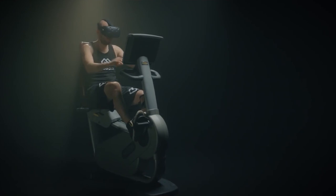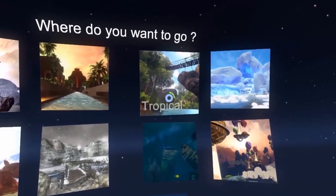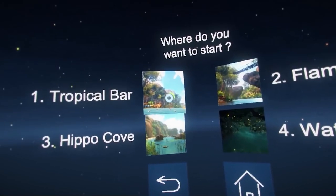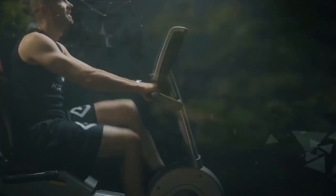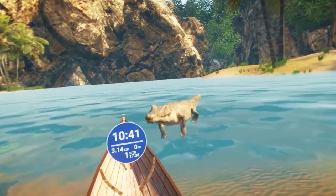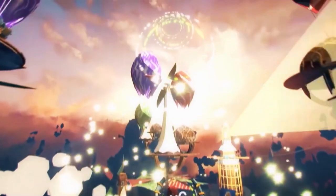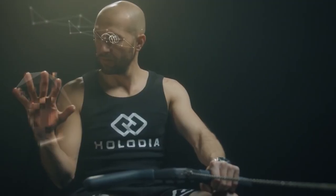Holofit by Holodia is a subscription-based VR app that puts you plus various home gym equipment inside a virtual environment. So it looks and feels like you're running in the game when you're on a cross trainer, for example, or that you're actually rowing a boat if you're on a rowing machine. On top of that, Holofit gamifies your workouts to keep things fun and help you stay motivated. It also keeps statistics to show you how you're doing.